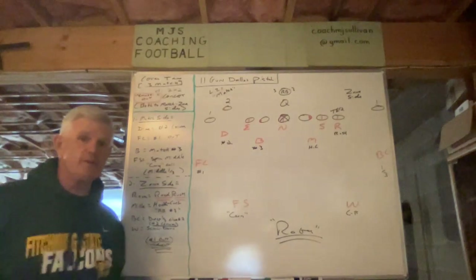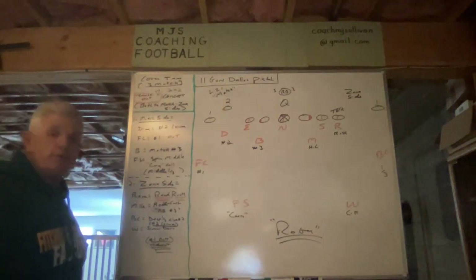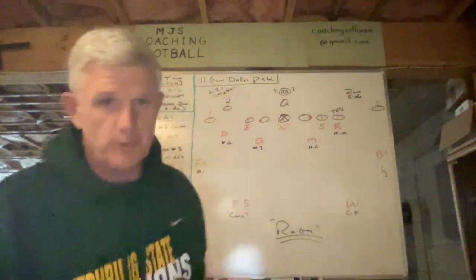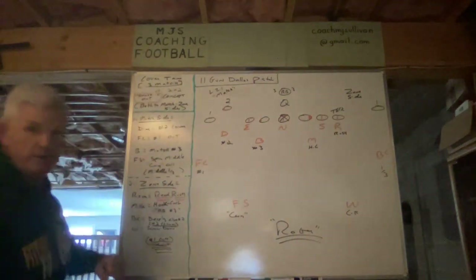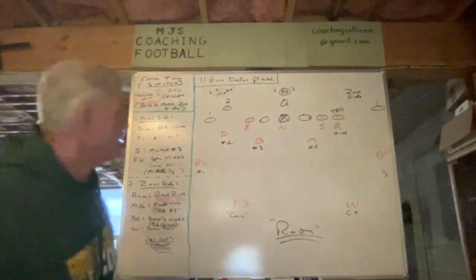Today in our continuing series on our version of 3-match that we call Cover Tan, we're going to learn about how we would cover what we simply call the smash out concept — it's a variation of smash. Cover Tan 3-match versus two-by-two smash out, showing how we cover on both the match and the zone side.